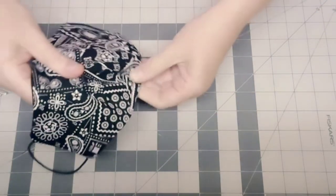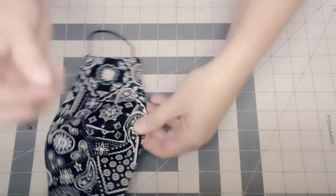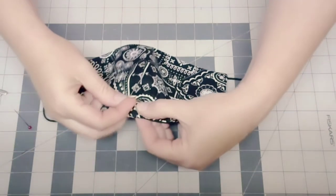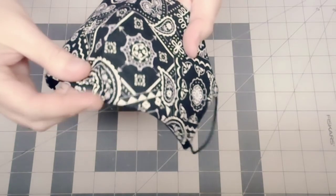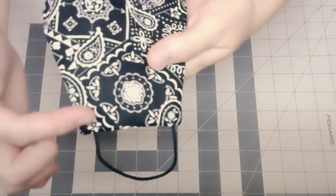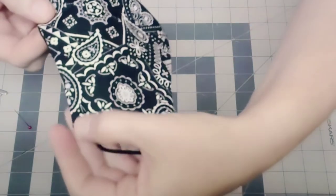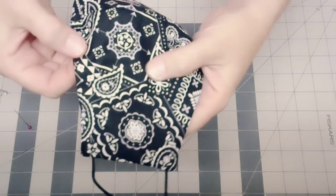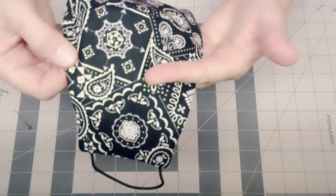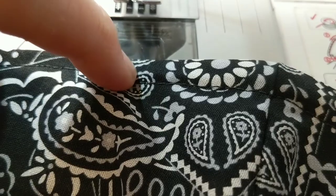You want that nose piece to fit evenly over the top of your nose. Then I'm going to take my little push pin and hold that little metal clip in place so when I go to the sewing machine I'll be able to sew around it. When I top stitch, I'm going to stitch just along the very bottom of that nose piece — right underneath the bottom of it.